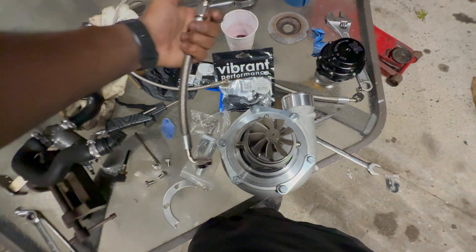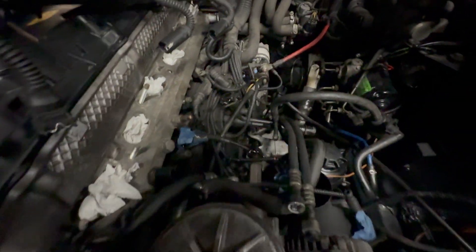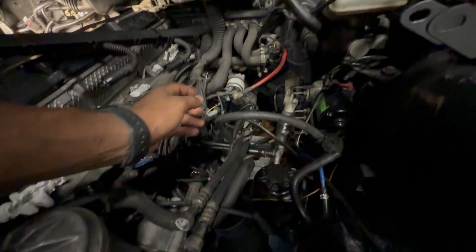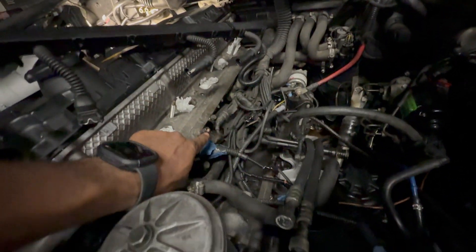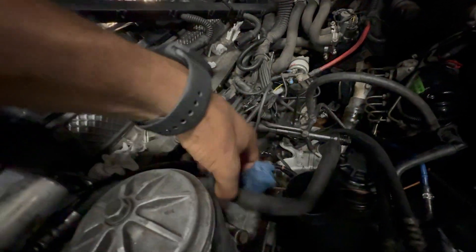This is a coolant connection — one is a feed, one is a return, and it has a barb. So that's going to utilize the factory throttle body coolant hoses. That's one of them. The other goes right here.